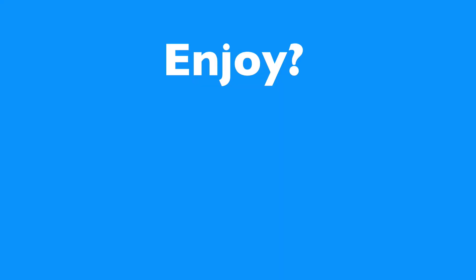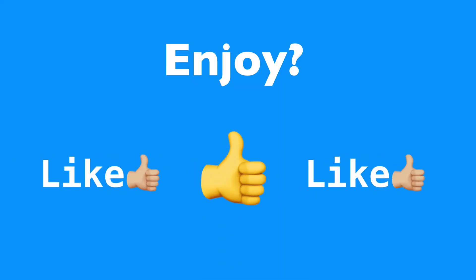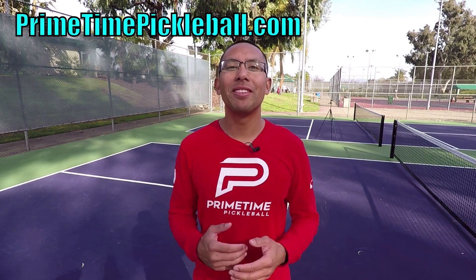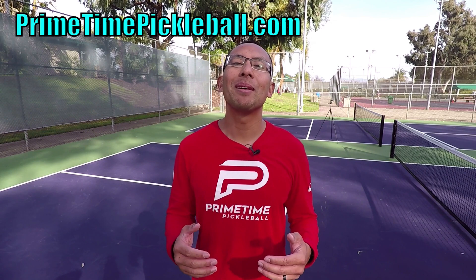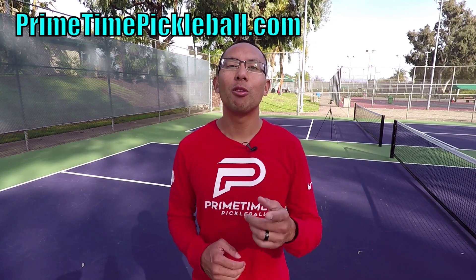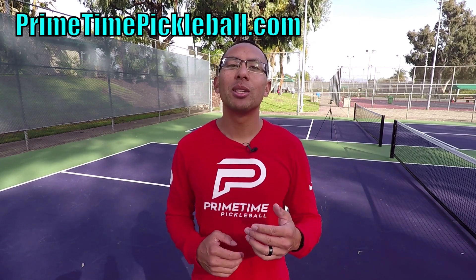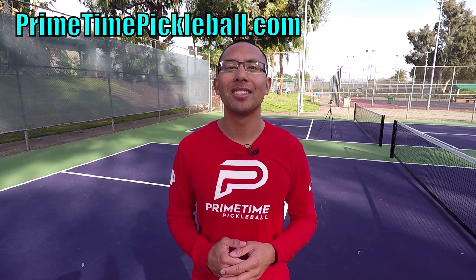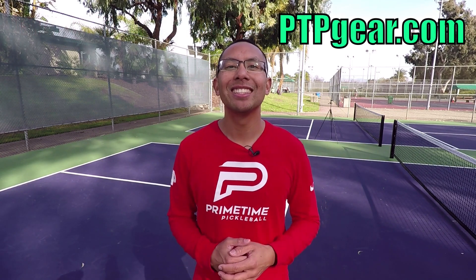If you enjoyed this video, please give it a like. Thanks so much for watching. For more free video lessons, please visit PrimetimePickleball.com. But before you head on over there, make sure you subscribe to our YouTube channel so that you don't miss out on any future videos. Also, for Primetime Pickleball shirts like this and other great apparel, please visit ptpgear.com.